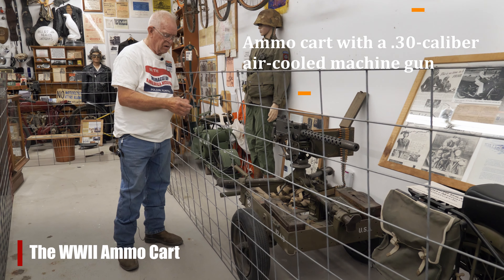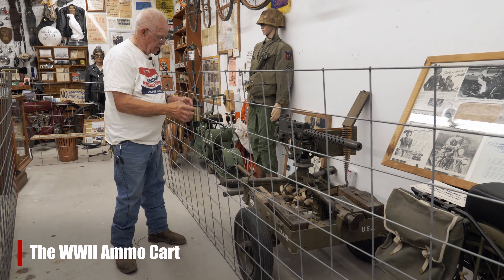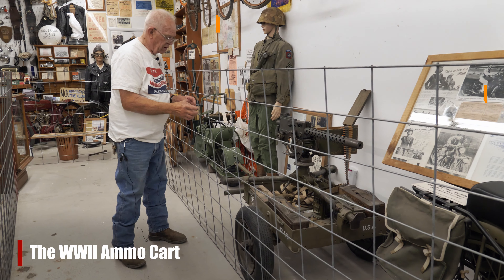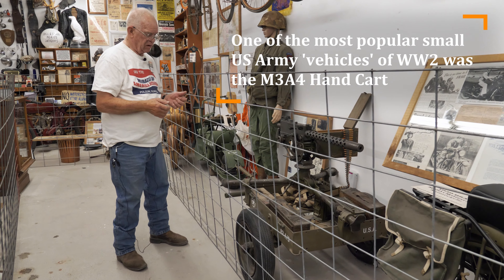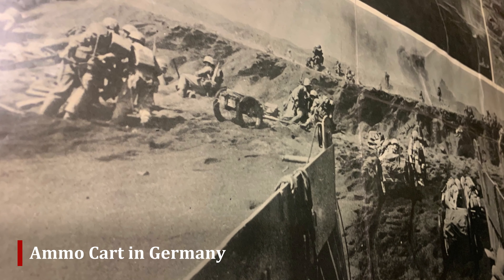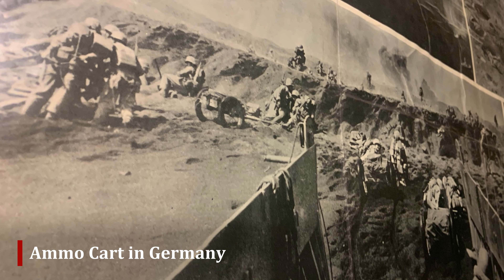However, in the Marines going up Iwo Jima, you saw a lot of these hand carts being used — we call it an ammo cart or hand cart — with a shoulder harness that they could pull heavy loads of ammo and equipment up Iwo Jima.